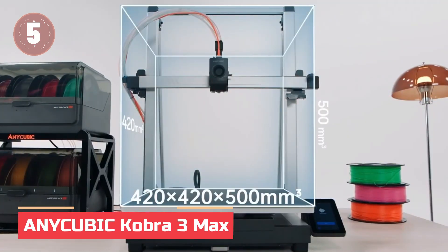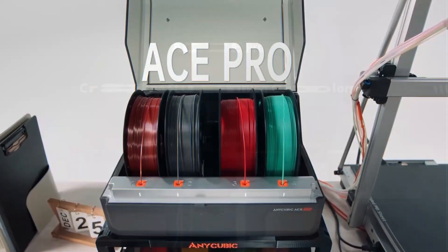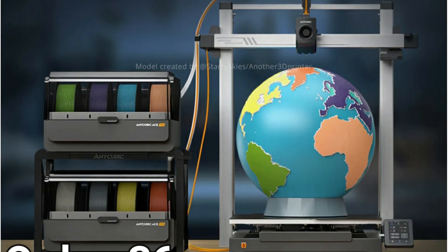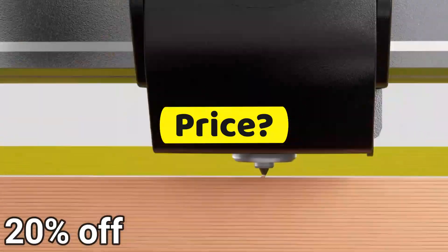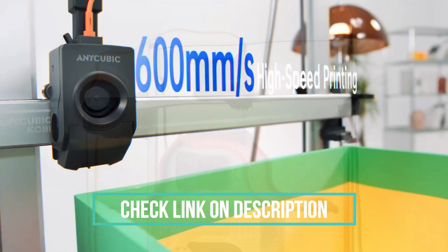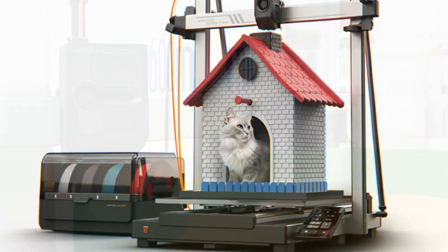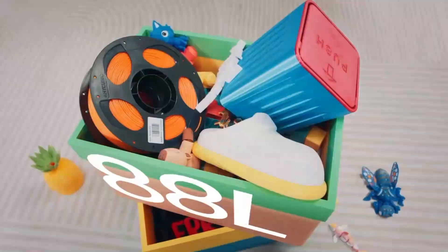In at number 5: the Anycubic Cobra 3 Max. The Anycubic Cobra 3 Max Combo is built for makers who dream big. With a supersized 420x420x500mm print volume, it handles full-scale helmets, castles, and oversized reliefs in brilliant multicolor detail. Print smarter and faster with 600mm per second speed, AI-assisted spaghetti detection, filament auto-refill, and seamless multicolor support with the ACE Pro system.